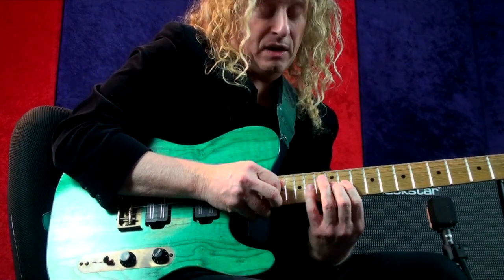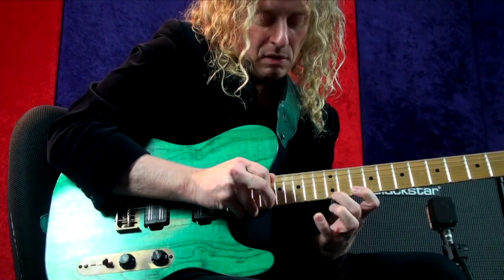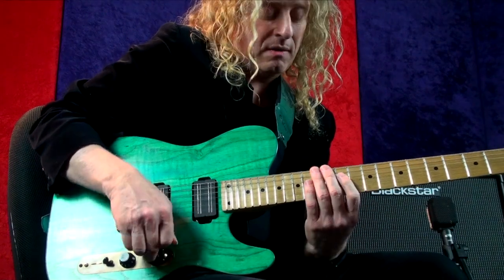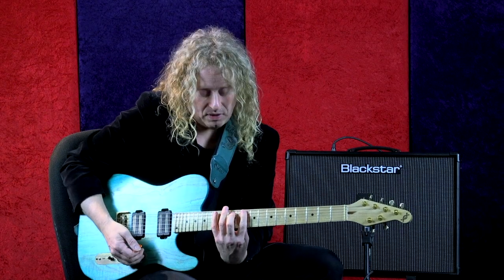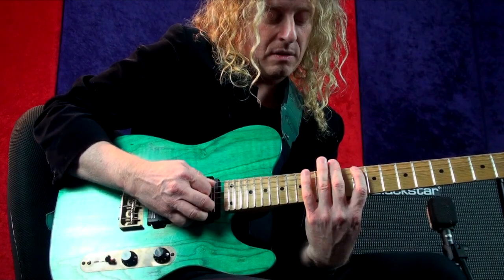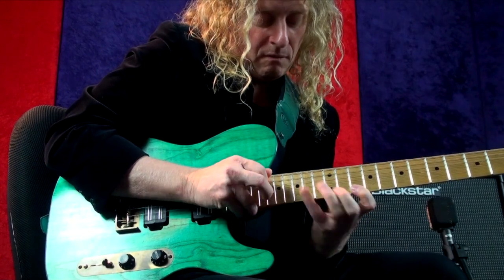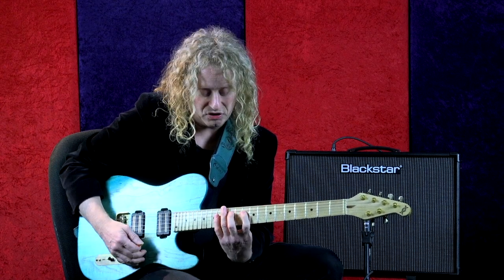On the way back down, I do pick that initial G string lick again, but notice it goes in reverse this time — so I have ascending. Then when I string skip again to the A string, that would be an ascending pattern. Then we just cadence it on a neighboring string, the D string, up and down, and then on the D — which would be the root of the mixolydian.